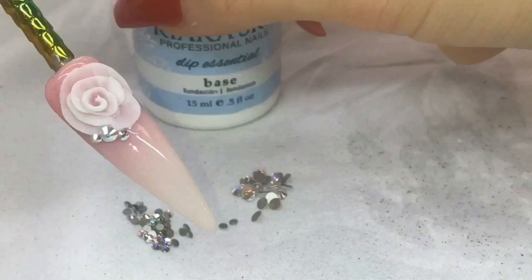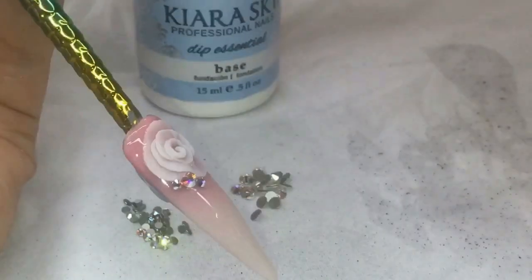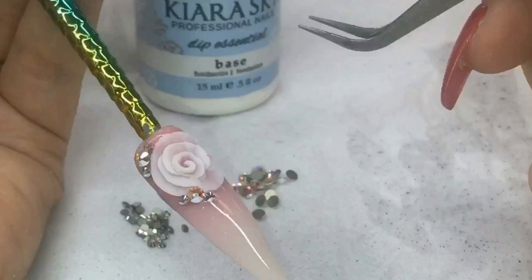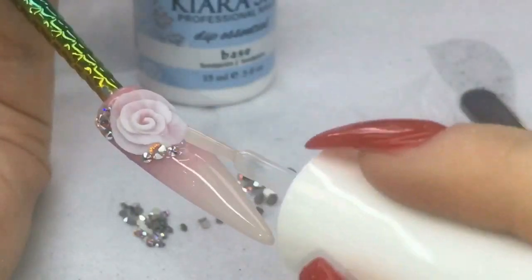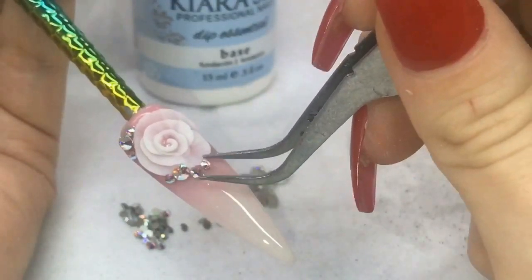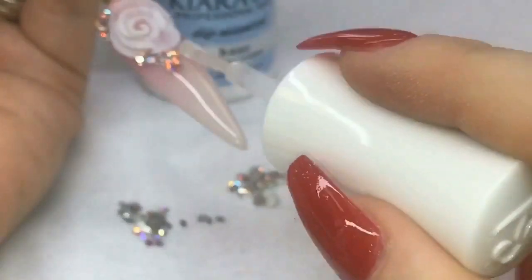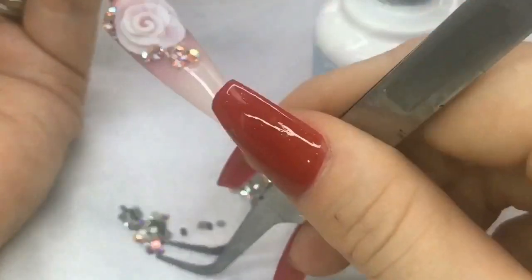Now GEMS. My Chiaris Guide Dip Essentials Base — I use this for gems. I've already applied three, but I'm going to show you how to use it. So just need a little bit, place it on. Obviously you can use a wax stick if you don't want to use pincers like me. Now this is on my website under the Chiaris Guide Dip Essentials. It is actually supposed to be for dip powder, but it makes a fantastic resin glue for gems — it's the best I've ever used for keeping my Swarovski crystals on. I'm a big fan of it, and I will leave the link below in the description box for you.